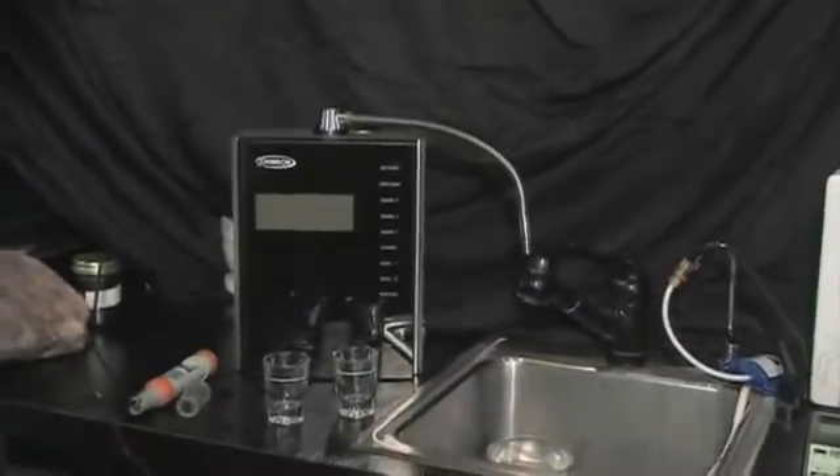Hi, I'm Dr. Rob Young, and I'd like to talk to you about the wonders of water. Just behind me, I have an incredible water bar here and several different water machines that I'd like to share with you.